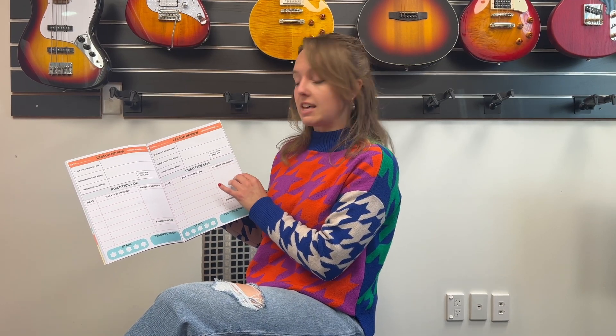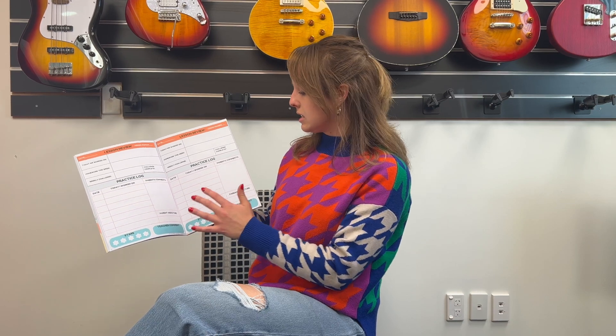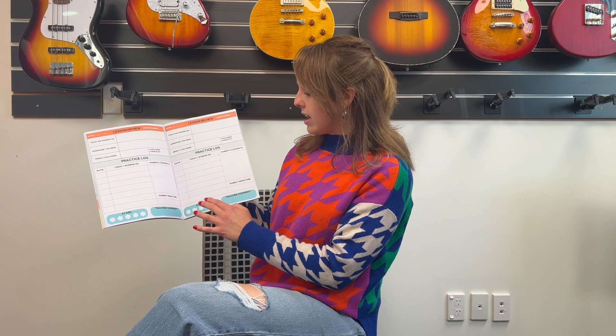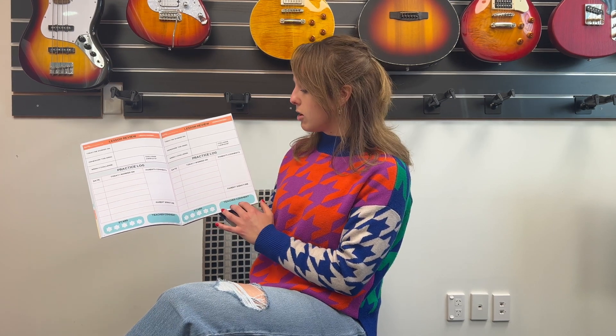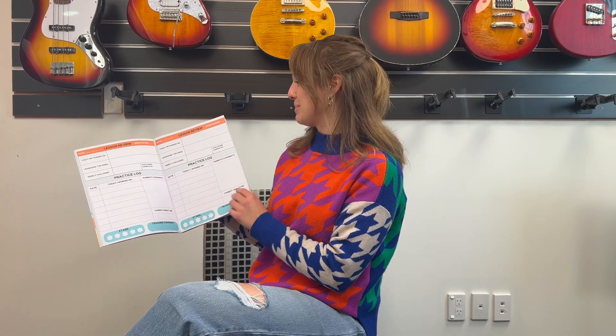This just ensures that you don't forget, so you can jot that down there. We're aiming for four to five days a week of practice, so once that is completed parents can sign off on students, and then the teacher the following week will check this, make any comments, and also give students a star rating — which is pretty cool.